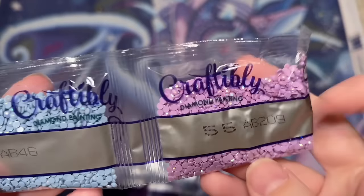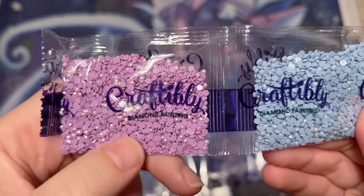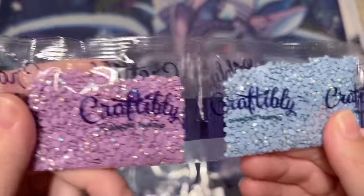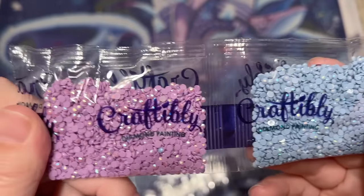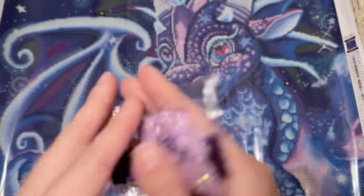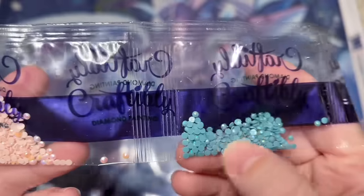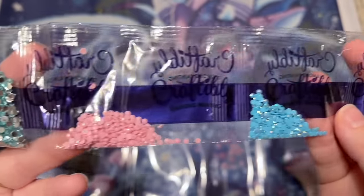Here are our first two AB diamonds — AB 46 and AB 209. These have a sparkly iridescent coating on the top; it's a little easier to see in the purples. AB stands for Aurora Borealis, named after the northern lights. They have this really sparkly iridescent coating that stands out from the other diamonds and draws your eye to areas where they've been placed. Two big bags — a light blue and a light purple. Then we have two different shades of purple: 210 and 211. More ABs — a darker teal AB, a pale pink AB, a slightly darker blue AB, and a slightly darker pink AB.